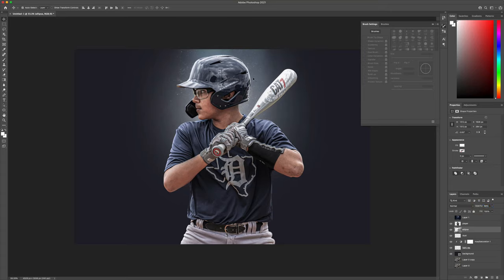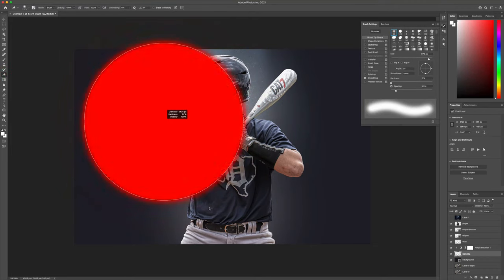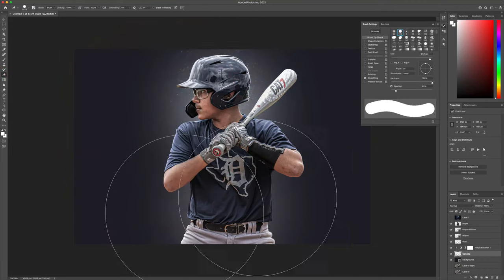Now I want to create another ellipse — we're going to call this 'ellipse bottom' — and drag this ellipse down towards his waist and just drop that opacity a little bit more. I don't like the light ray brush that I used, so I'm going to come back over to the light ray layer, get my eraser tool out, and get rid of that light ray. I'm going to find a different one.